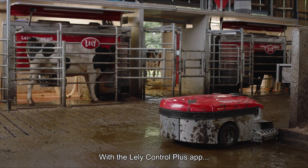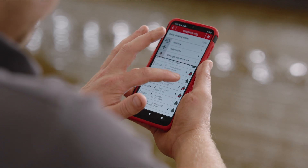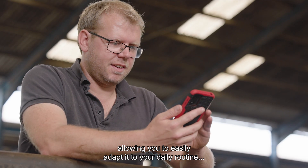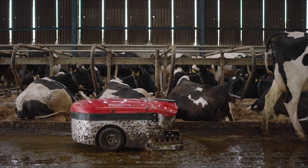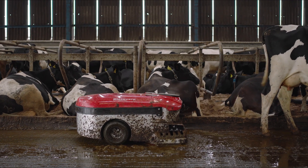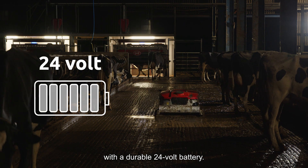With the Lely Control Plus app, you can schedule which pre-programmed route the Collector drives, allowing you to easily adapt it to your daily routine or to the natural rhythm of your cows. It can clean day and night with a durable 24-volt battery.